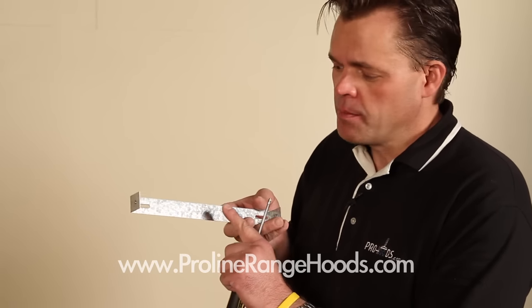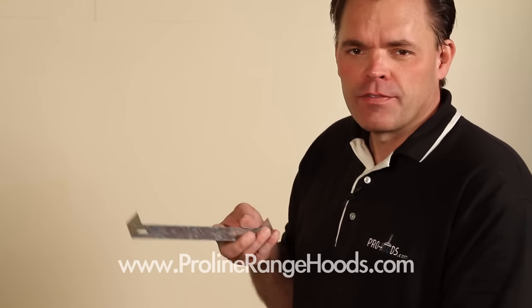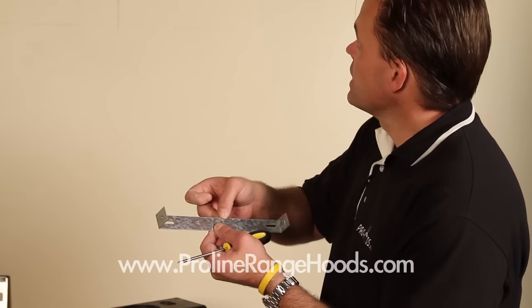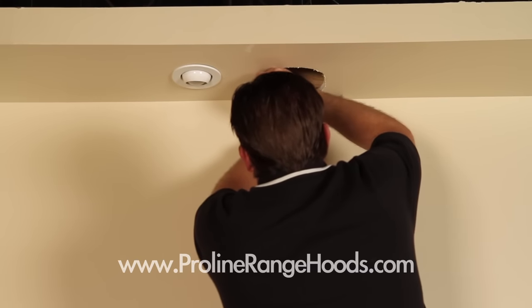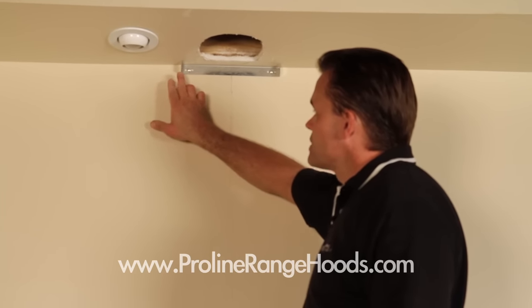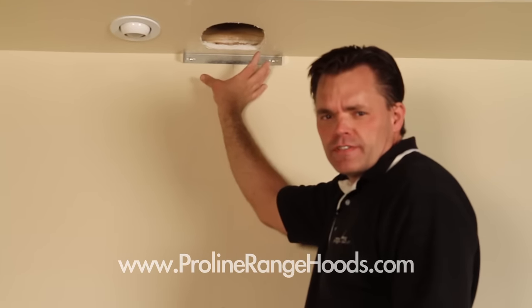I've cut my hole for the ductwork. Before we drop the ductwork down through the hole, I'm going to mount my chimney mounting bracket — I want to mount this before I drop the ductwork because the ductwork will be in the way. We're using flex ductwork; if you're going to use rigid ductwork, you could install that at a later time. I've marked a center line and I'll line that up with my center line and use the included fasteners. Now I've installed the upper chimney mounting bracket — it goes right in the corner of the ceiling, and eventually the screws will attach to both sides to hold the upper portion of the chimney in place.